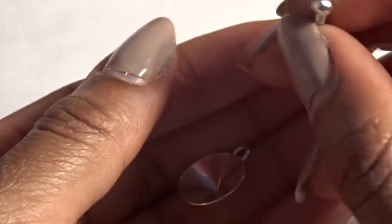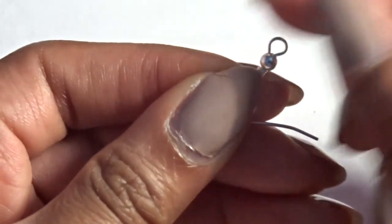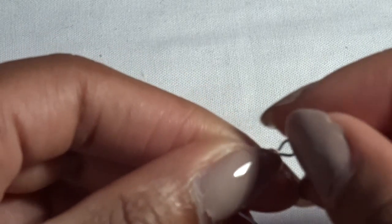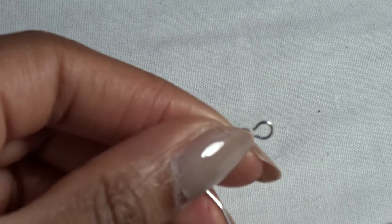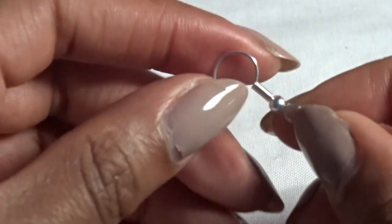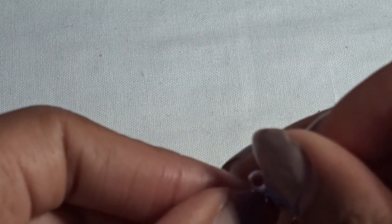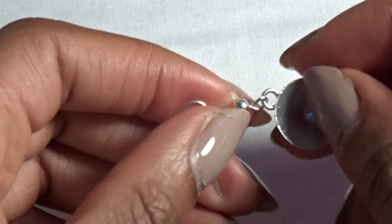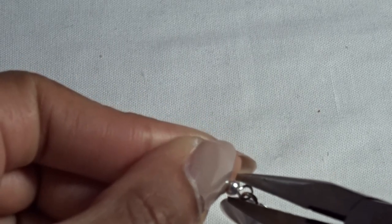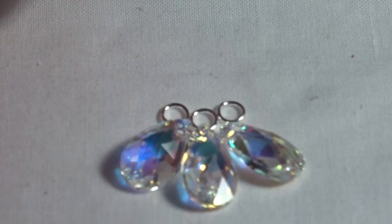The first step is to get the actual hook that will go through your ears onto the setting. Instead of using a jump ring and making the earring longer — because it already is quite a statement piece — you just get the chain nose pliers and bend it out a little bit. There's a tiny little space you can move through. Make sure the back is facing back and the front is facing forward when hooked on. Then you've hooked the actual setting onto the hook using the same twisting-out method as last week.